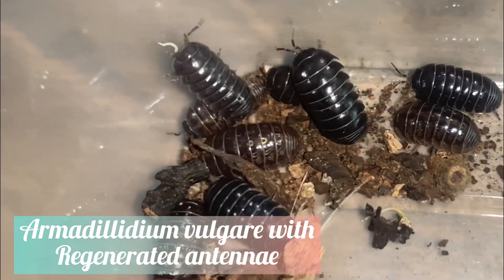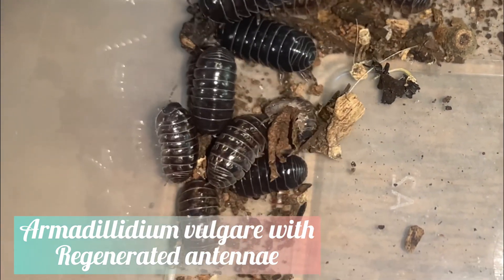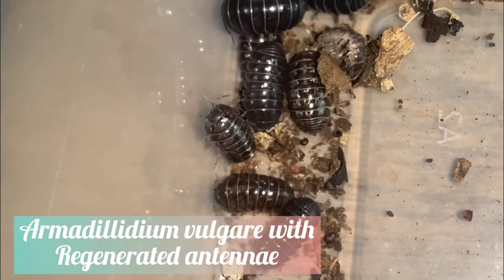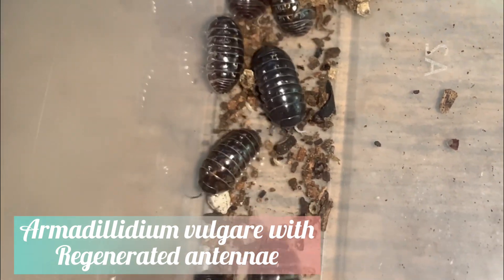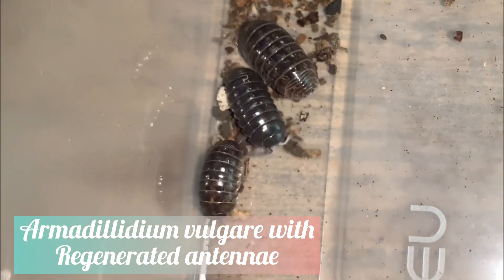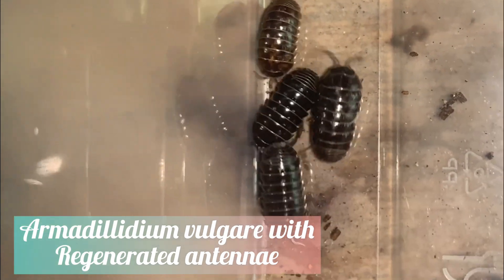Speaking of different colours, you may also come across an isopod that has one very white limb compared to the rest. But do not fear, this is just simply a newly regenerated piece of the body that was previously lost due to an injury. Like other invertebrates, if an isopod loses a leg or an antennae, they are able to grow a new one when they molt.